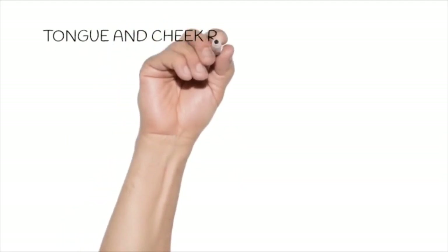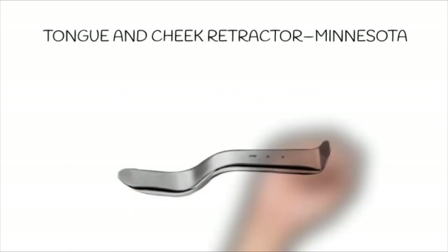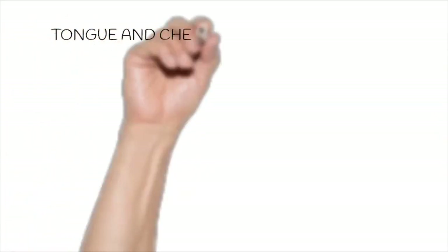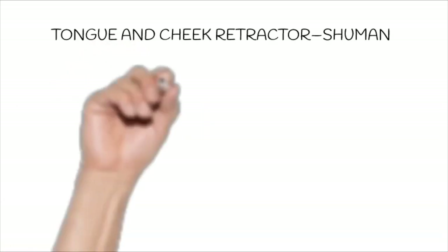The second instrument is the Minnesota tongue and cheek retractor, which is basically used to hold the tongue and the cheek during surgical procedures. The third instrument is the Schumann tongue and cheek retractor, which is used to hold the tongue and cheek away from the surgical site during procedures.